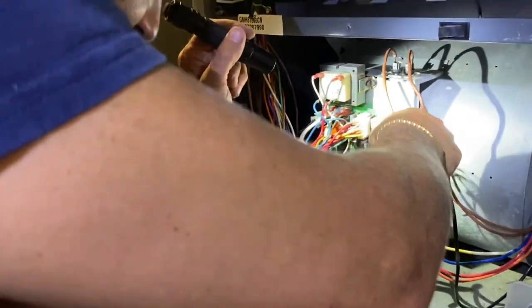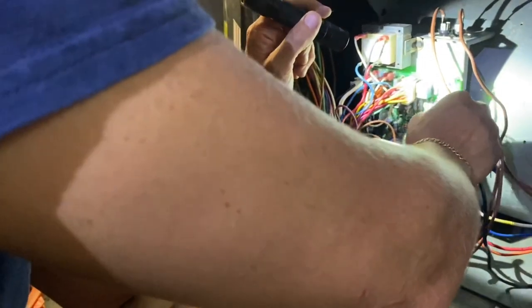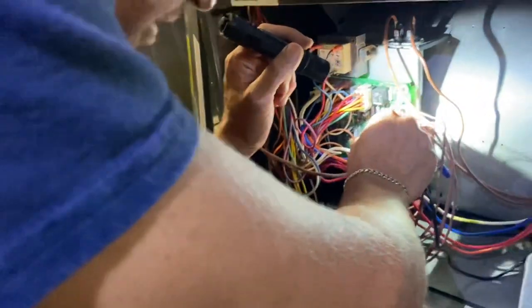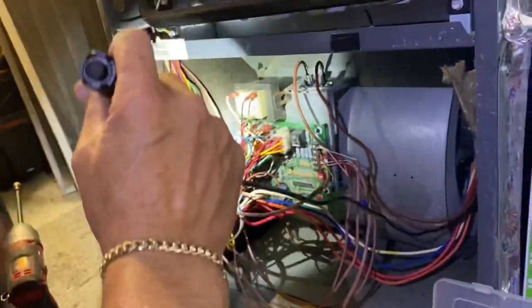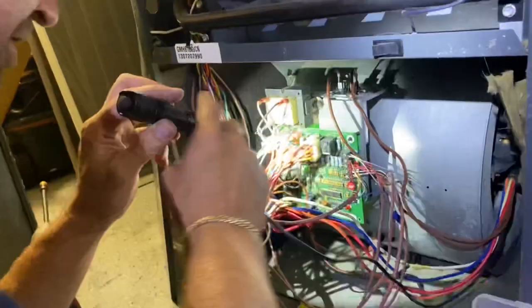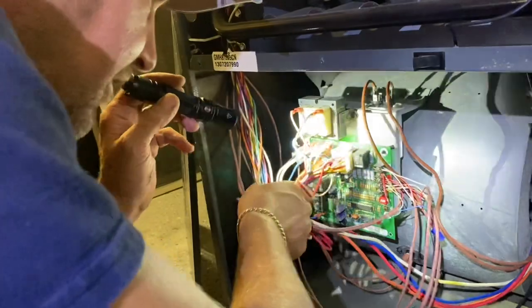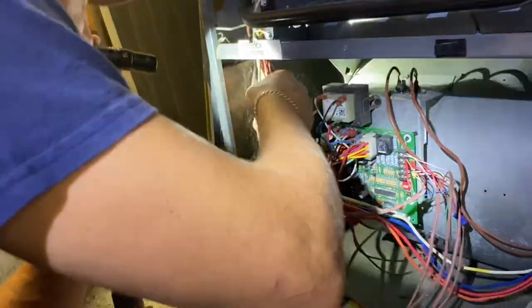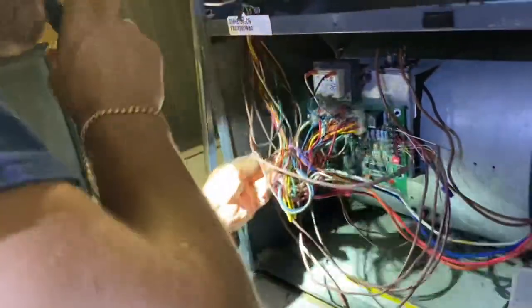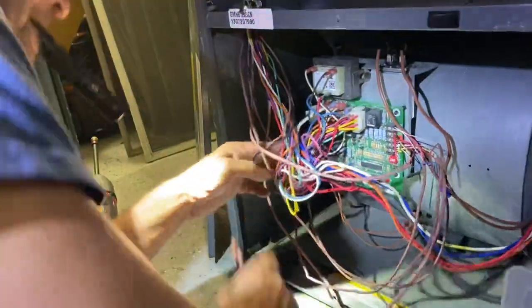Corrosion on the board upsets me though. That red was the jumper that I had put in. Okay, very good. This board is definitely shot, but I need to find power. How are you sure that the board is shot? Look at the corrosion on it. That just means it's time to get a new one.